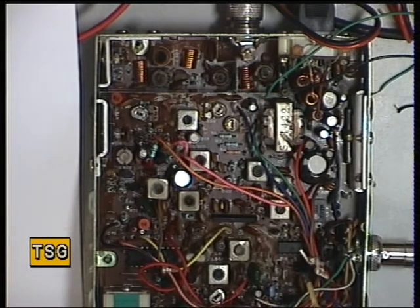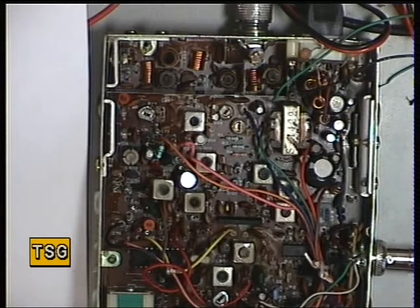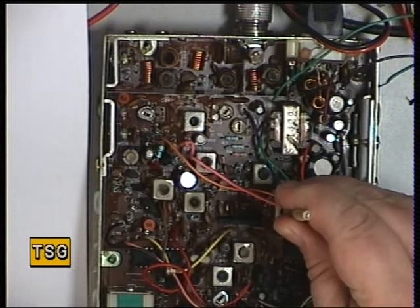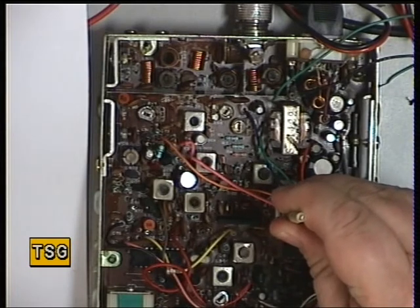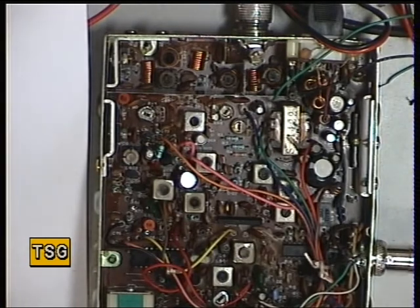So now we'll go for the detector, which is 505. We're putting the signal generator onto 100 microvolts. Just turn the volume up so we've got a half-decent signal on the oscilloscope, and we'll just get maximum on that. Yes, that's fine.